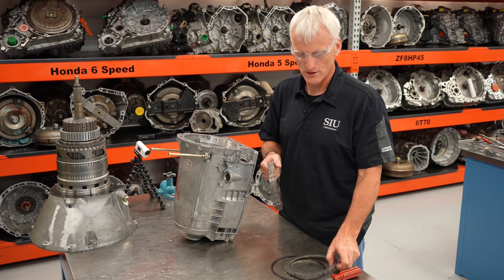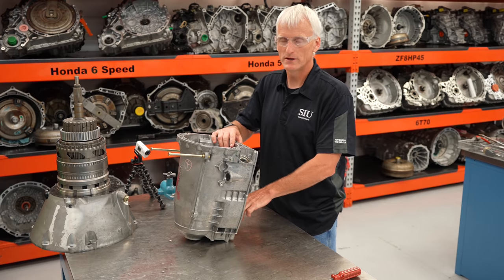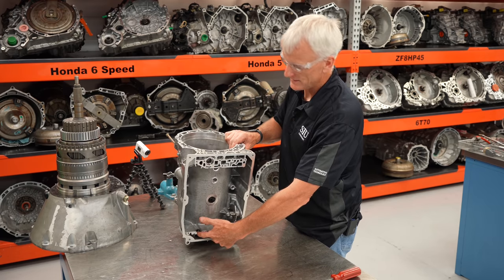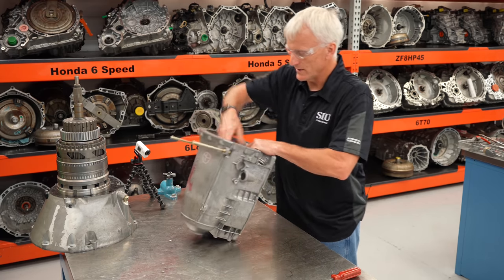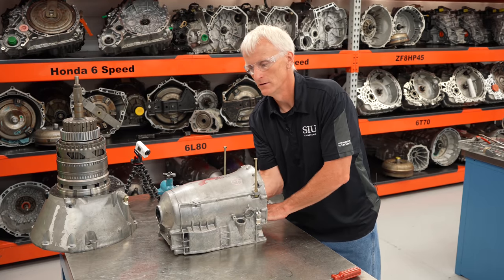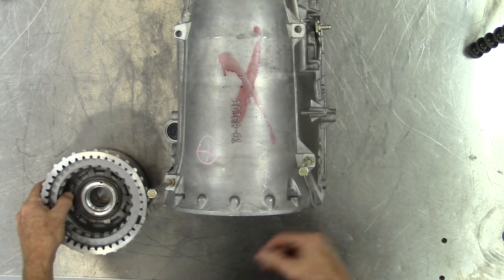Since I already removed those two T45 bolts from the inside, I can go in and pull out the B2 clutch housing. There it is.